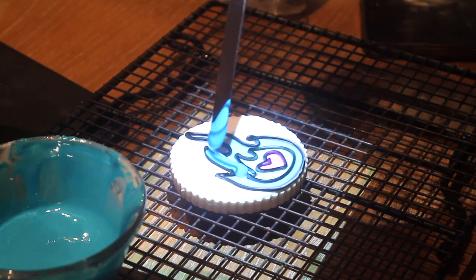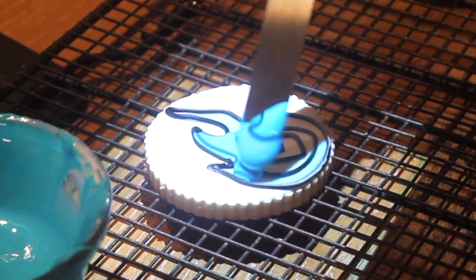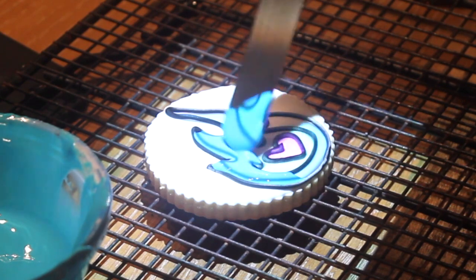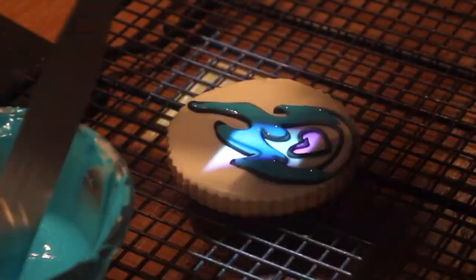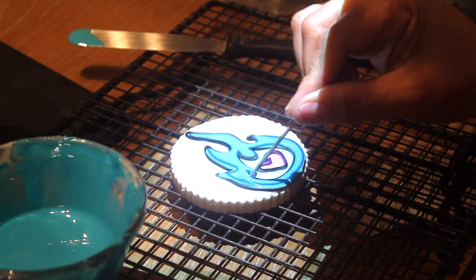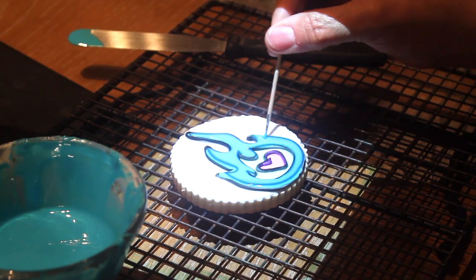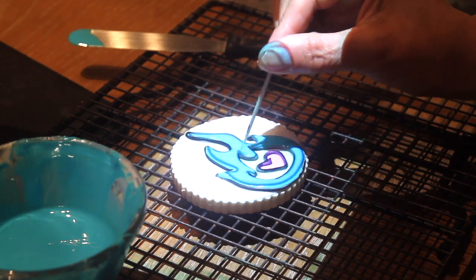If you are going to make a lot of cookies, it is very convenient to put your icing in squeeze bottles or pastry bags. But since I am just making one, it's not worth it. Since these areas are very thin, it is always very good to use a toothpick or a little needle to move the icing so it covers all the little corners.